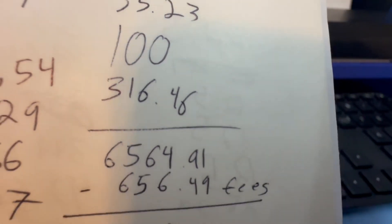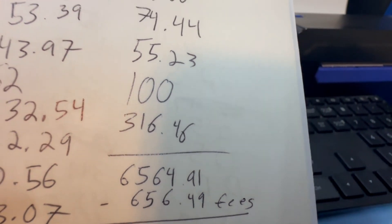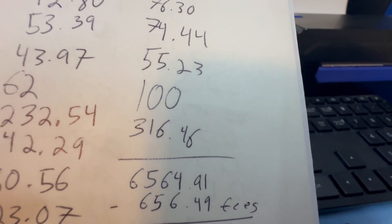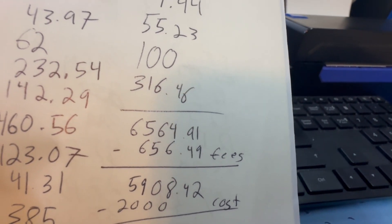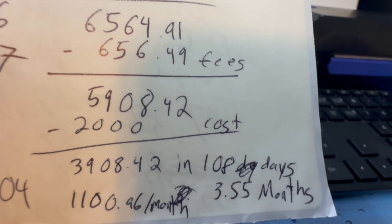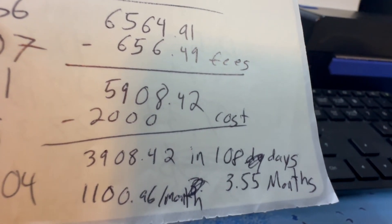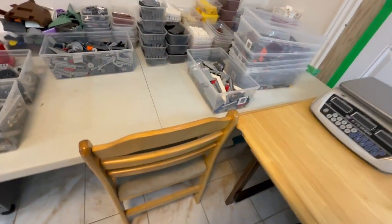Knocking off 10% for fees brings us down to $5,908.42. I paid $2,000 for the haul, which brings it down to $3,908.42 profit. But it took 108 days — 3.55 months — to get it all listed. So technically I was only making about $1,100 a month from that haul, which for the most part was the only thing I was really listing during that time period.